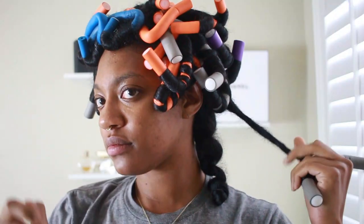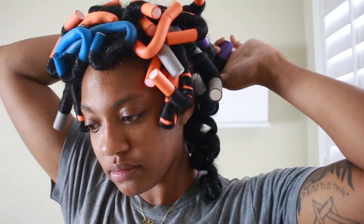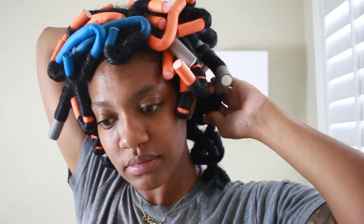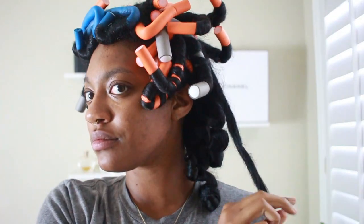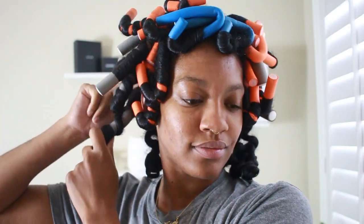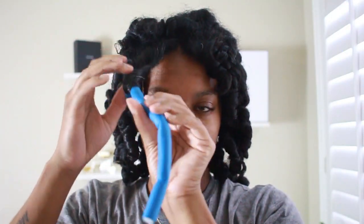Now here is the takedown — I'm just going to unravel everything. You really want to be super gentle. Please make sure your hair is completely dry before you take it down, because if not the style is just not going to come out right. That is the number one thing I want you to take away from this video.